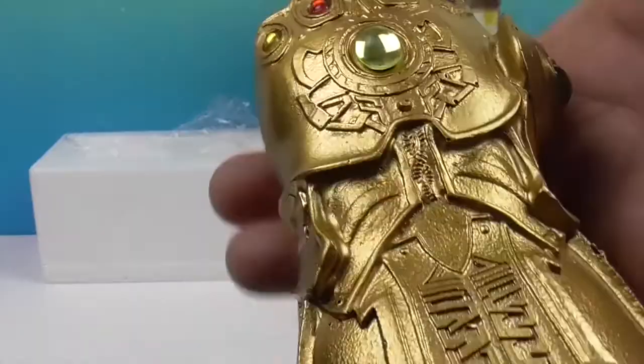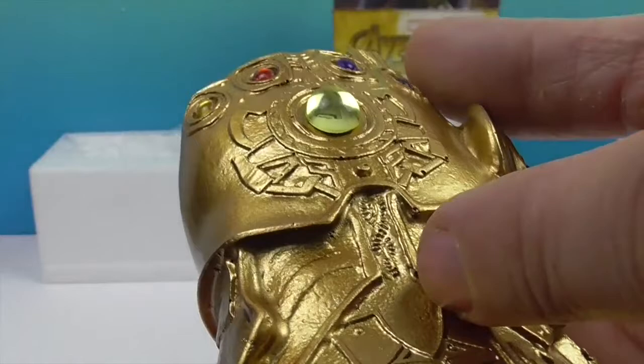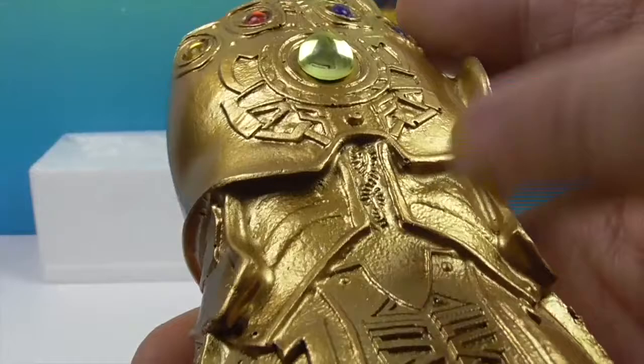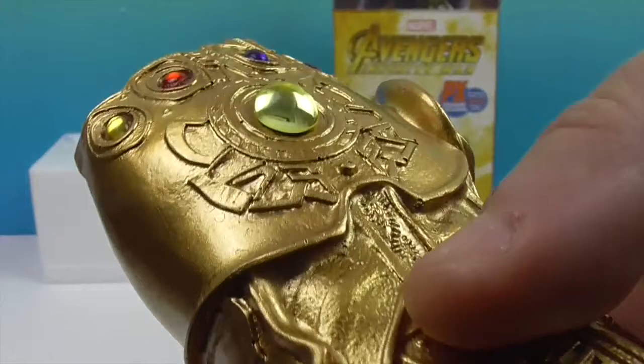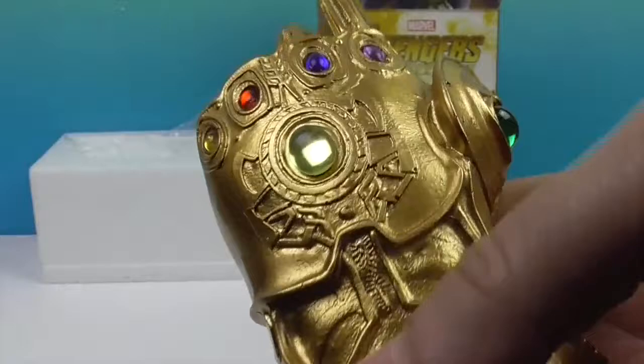It's got a nice weight to it — not super heavy but not hollow either. It feels really cool. Look at the detailing — it's like an infinity symbol, like a DNA double helix. Very cool. And his thumb has a shield on it.